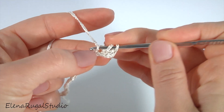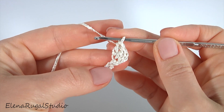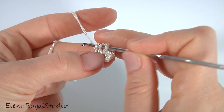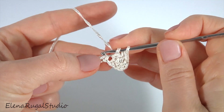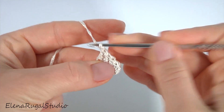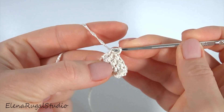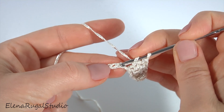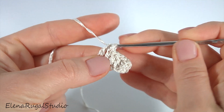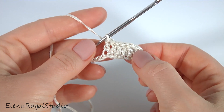Then make another double crochet into the same chain stitch. Make double crochet into each chain stitch of the foundation chain and continue working till the end of this round. I'm going to work with 5 double crochet into the last chain stitch.